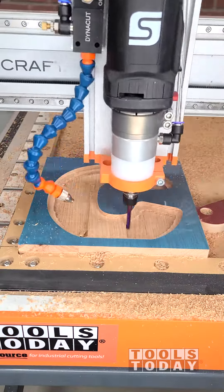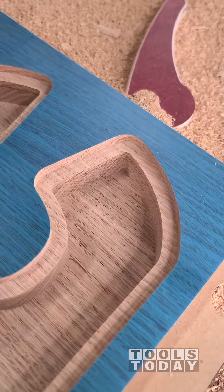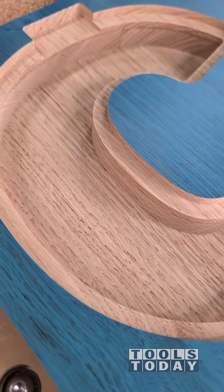We're going to go through in four passes and get all of the remaining material cut out of the middle, and you can see just how clean everything turned out.